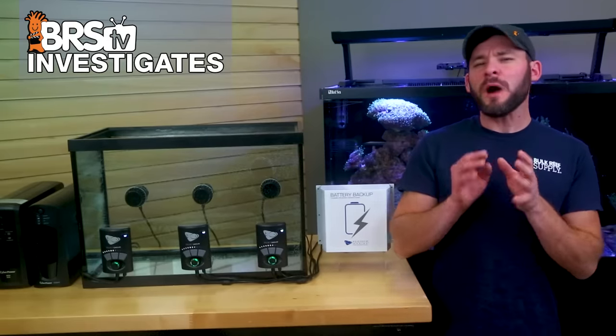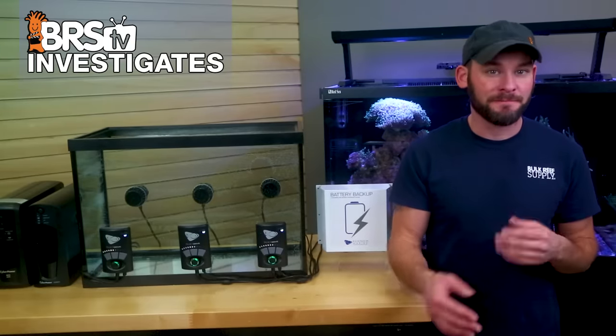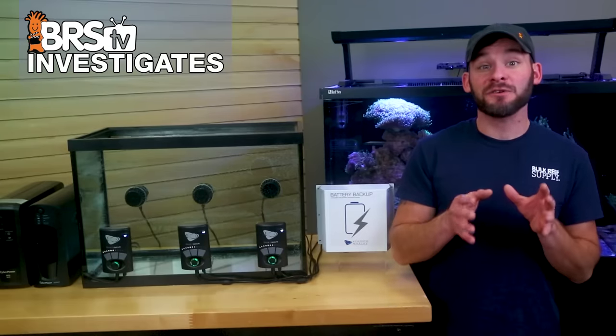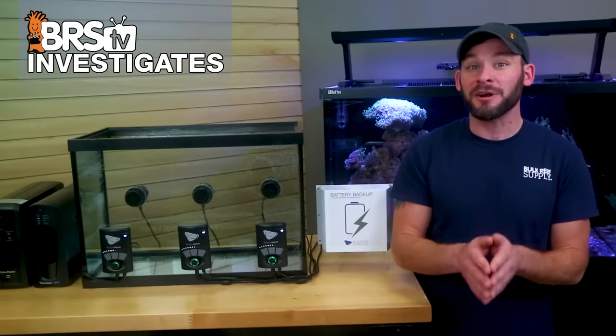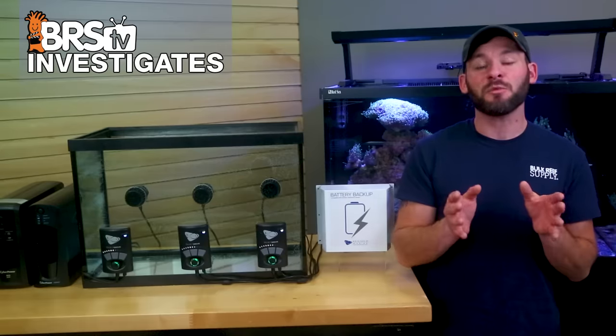So the obvious question is: why would the larger UPS battery fail before the smaller one? I believe it's because the larger UPS also has a larger 900 watt inverter, which consumes more power and is less efficient for running something small like these 18 watt power heads.